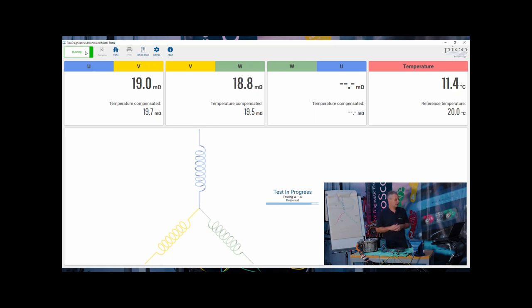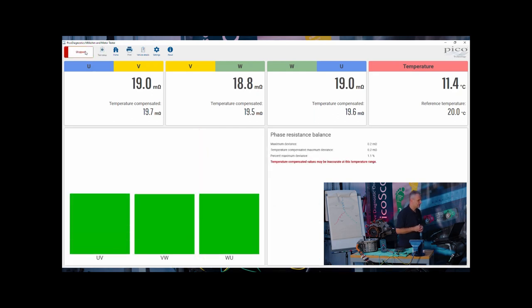There we have it — a balanced motor. 19 milli-ohm, 18.8, and 19 milli-ohm. The bar graph tells us those phases are balanced. Depending on specification, that is either good or bad, but I believe that is okay for this motor. The balance is what's important. Just grasp for a second how low that resistance is — 18 to 19 milli-ohm is a tiny, tiny resistance.